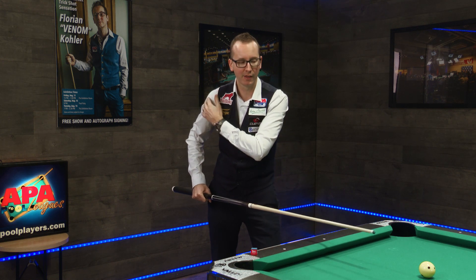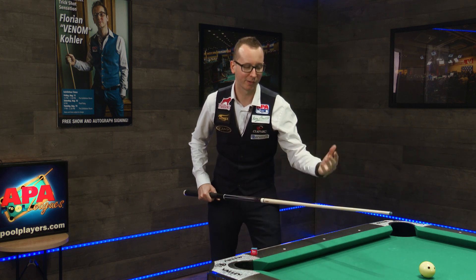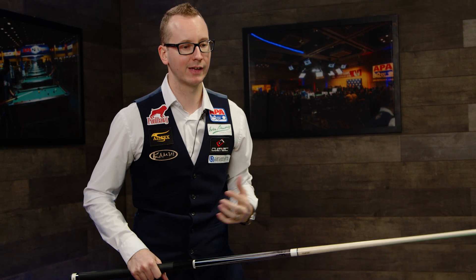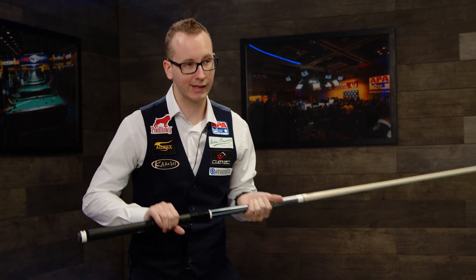There could be a little shoulder motion, but not a ton — this is really not what's important. So the stroke goes just like that, and then the final part of a good stroke, at least as far as the position goes, is your back end.